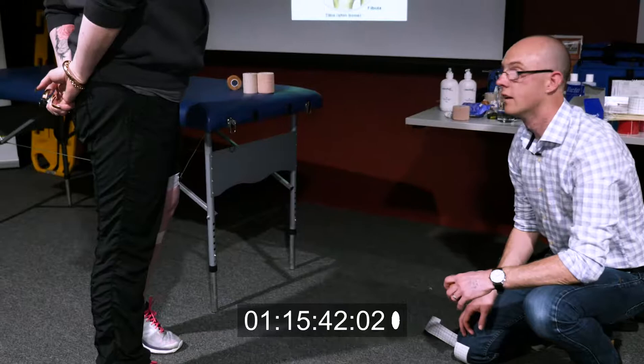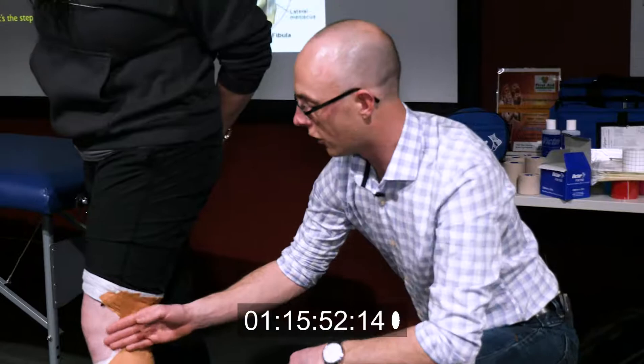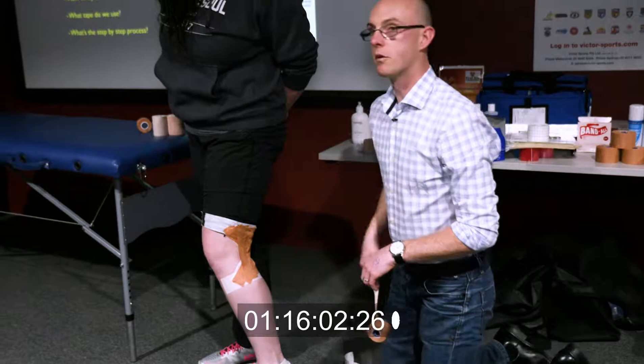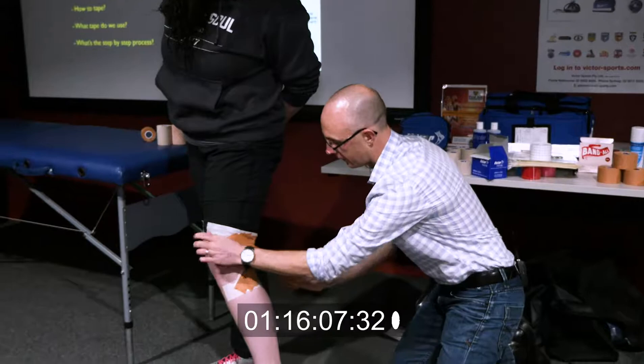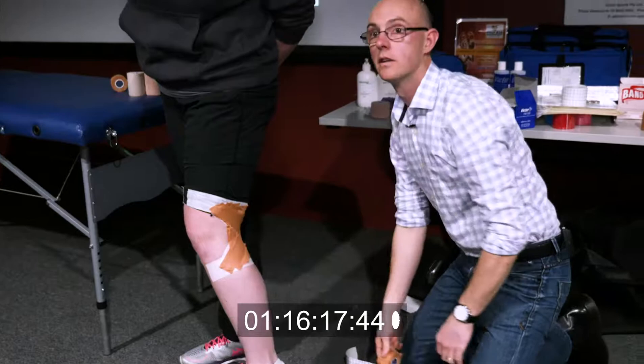Now we're going to put some vertical strips on to really lock it out. When you put these on, make them slightly shorter than the distance between the two anchor points. I'm going to attach the bottom end and pull down while holding the top end. What you'll start to see is a bit of a drum effect — there's a slight gap. Then go back the other way and do exactly the same thing. On top of that, I'll rehash over those crosses, putting another one around the back with good tension again. If we just leave it at that it'll come off, so we need to over-wrap.